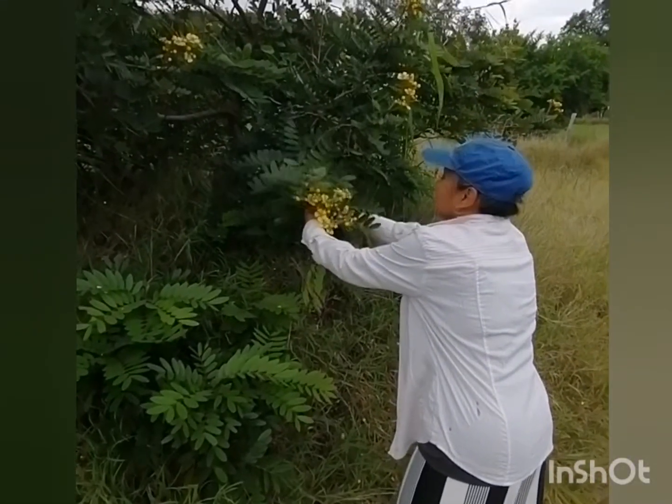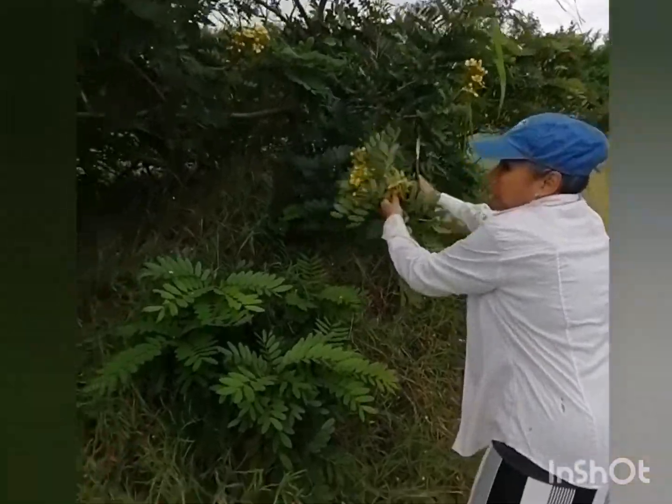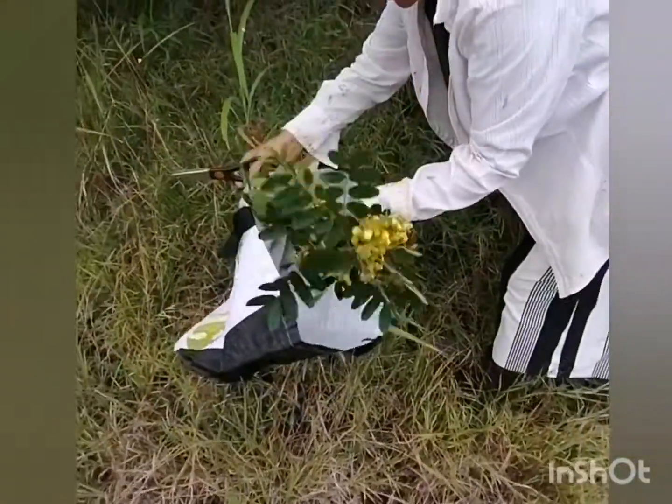Hello once again everybody and welcome back to Nock's Asian Recipes. Today Nock is harvesting young cassia leaves and also some of the flowers to use for making a curry.